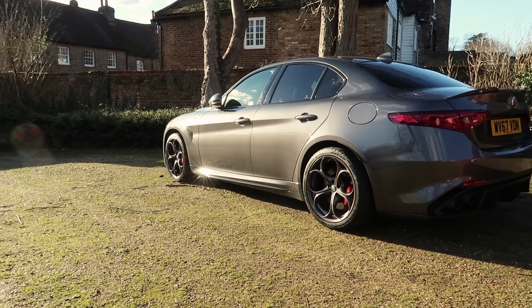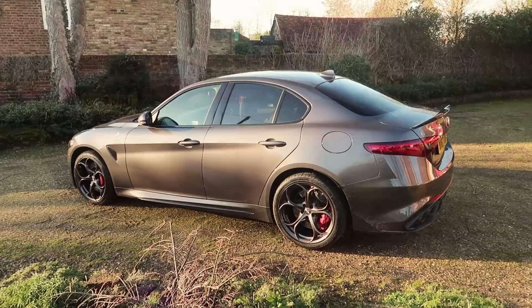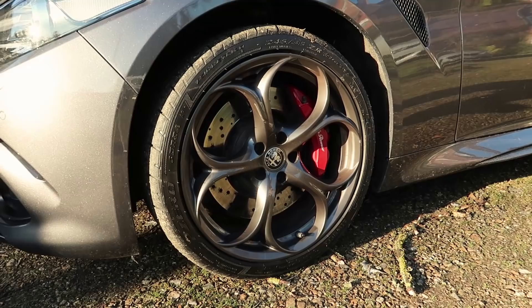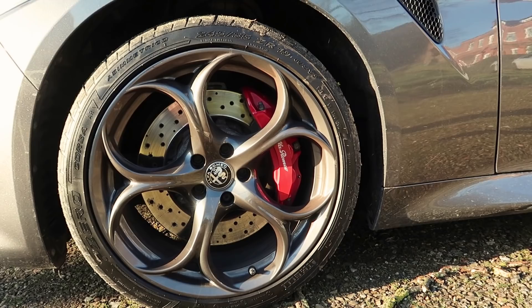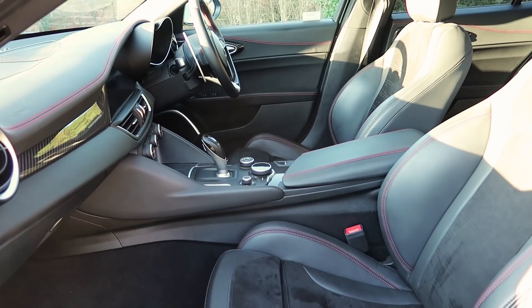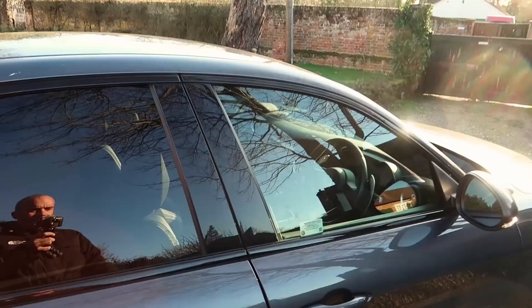As this is a UK press car, let's have a quick look over the spec. The Giulia Quadrifoglio retails at about £62,000 here in the UK. This particular car has about £5,000 worth of options: Vesuvio grey metallic paintwork, darkened rear glass, red brake calipers, 19-inch dark alloy wheels, a leather and Alcantara flat-bottom sports steering wheel, electric seats, a convenience pack with lights under the door handles and keyless entry, and finally active cruise control — bringing the total on-road price to about £67,000.